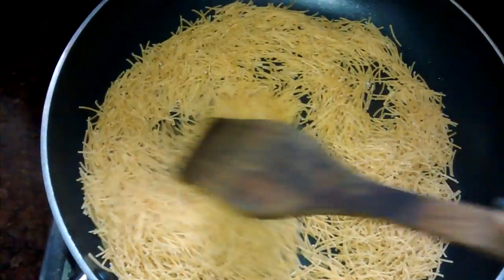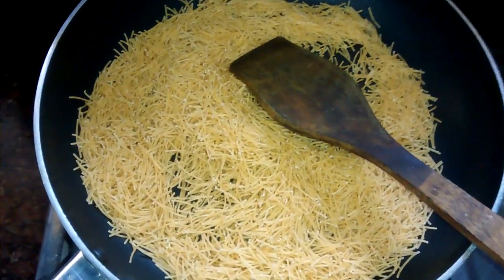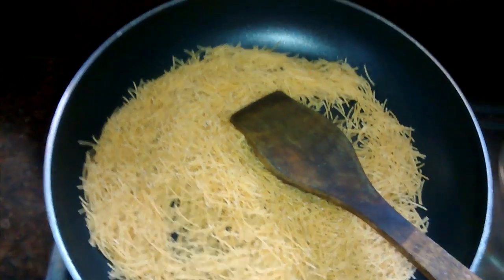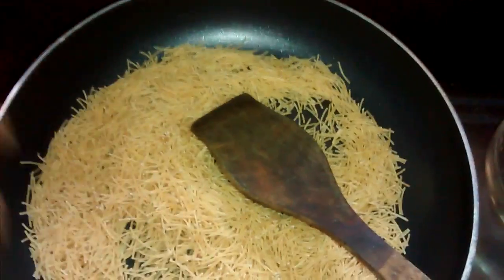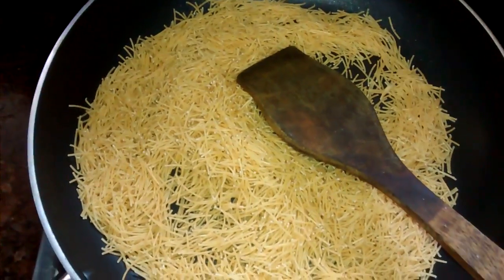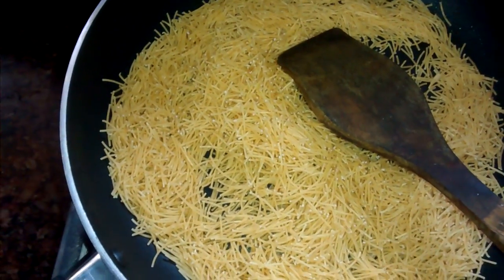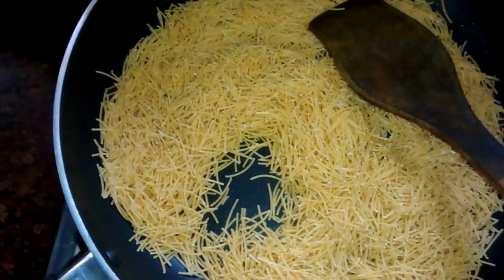If you want, you can dry roast even in the microwave. For the microwave, take a flat plate — a microwave-safe plate — and pour the sevaya on it. Don't use a deep bowl. Roast at around 200 degrees centigrade for about one to one and a half minutes, stirring in between.